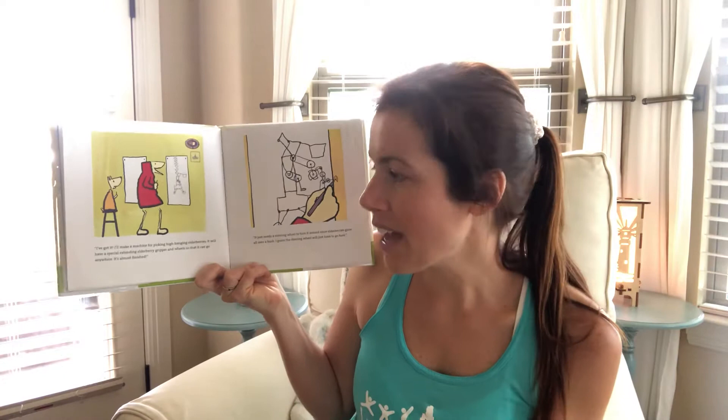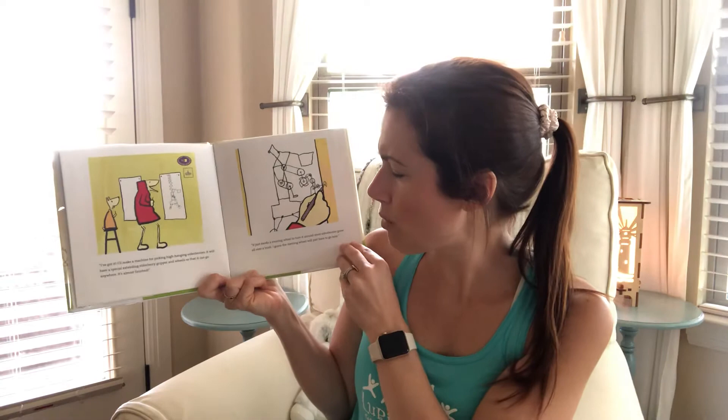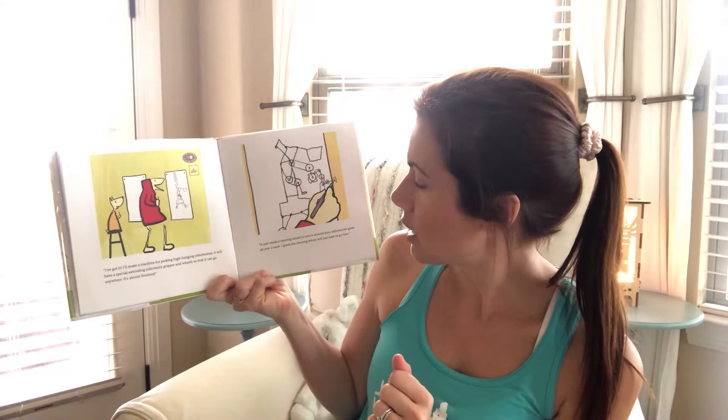'Something simple and really useful.' 'I've got it — I'll make a machine for picking high-hanging elderberries.' Oh, that would be good right now — elderberry syrup keeps us healthy and builds our immune system. 'It will have a special extending elderberry gripper and wheels so that it can go anywhere. I'm almost finished — look at my drawing. It just needs a steering wheel to turn it around. Since elderberries grow all over the bush, the steering wheel will go right about there.'